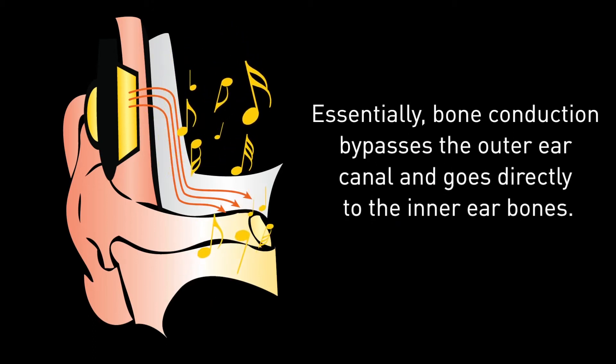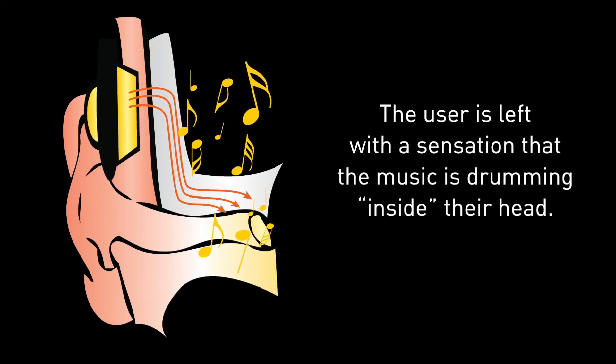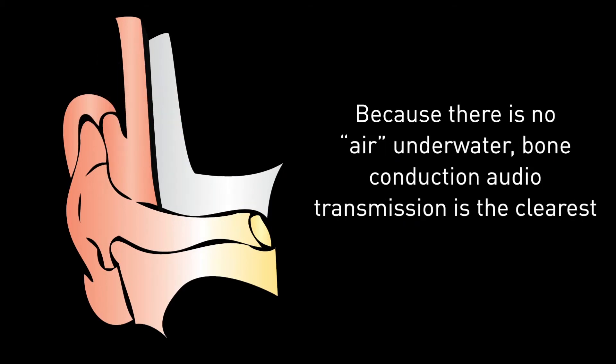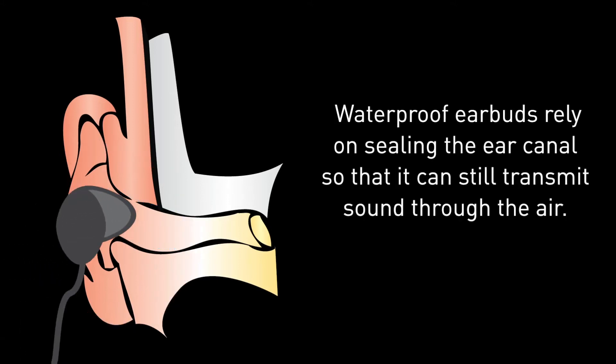Essentially, bone conduction bypasses the outer ear canal and goes directly to the inner ear bones. The user is left with a sensation that the music is drumming inside their head. Because there is no air underwater, bone conduction audio transmission is the clearest and best quality way to hear music while swimming.